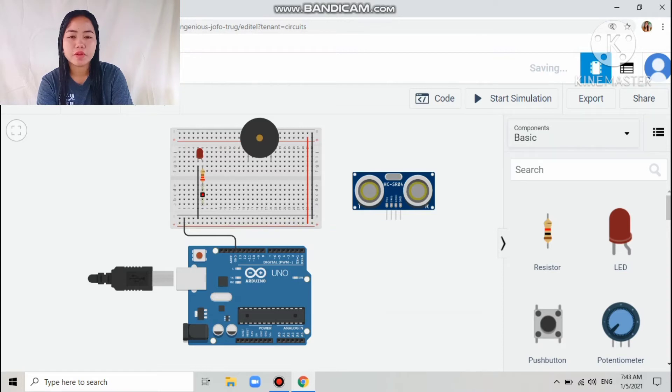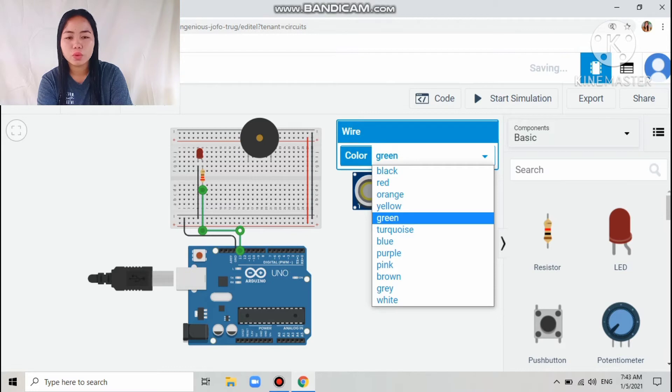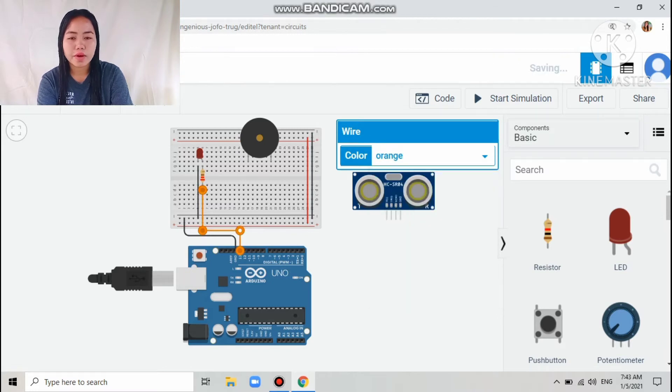The next connection is the second pin of the resistor to the digital pin of the Arduino, which is digital pin number 13. I colored that wire orange.